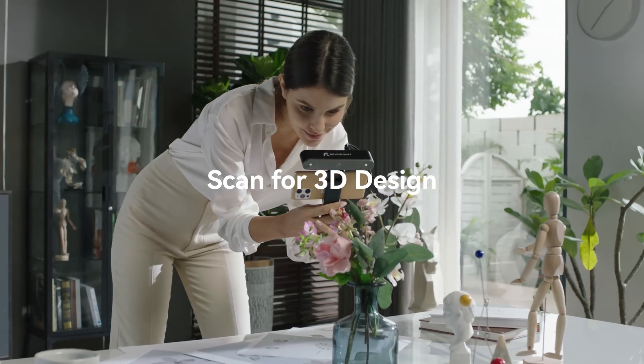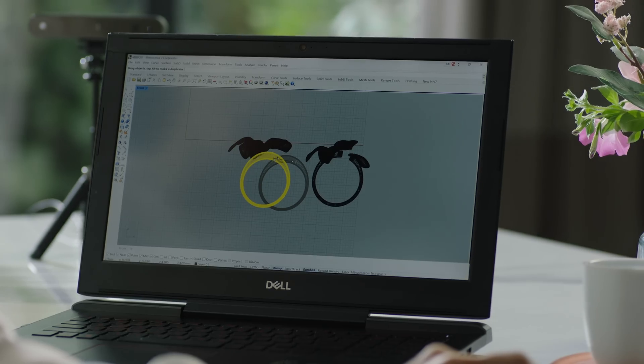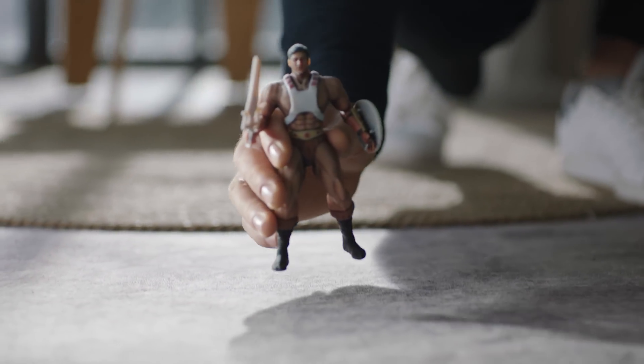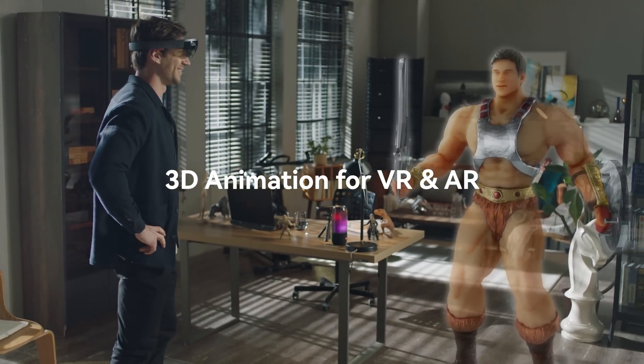The RevlPoint POP2 3D Scanner really is the best choice for designers. You can use it to create your own piece of artwork without limitations. It is widely used in many industries, and can even be used with VR to create your worlds and characters.